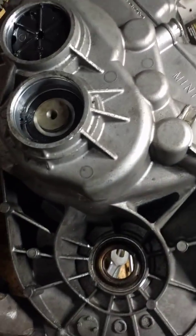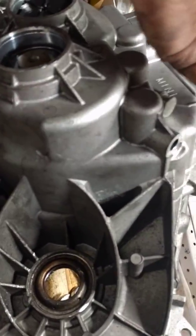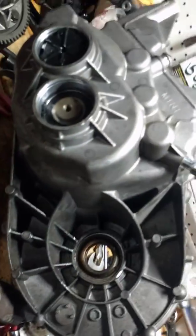Now the thing I'm going to show you that nobody else I've seen has done — first off, what the hell are these little things? Well, they have these balls in the end and they help with the shift selection. I don't think you have to remove those.